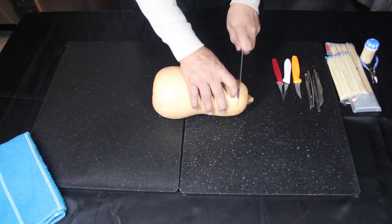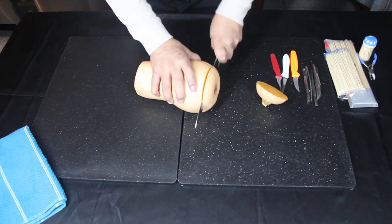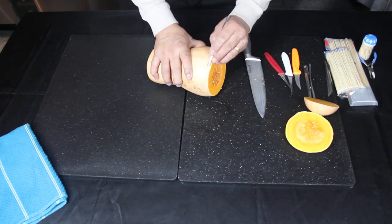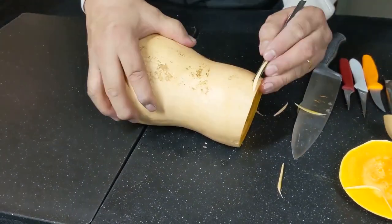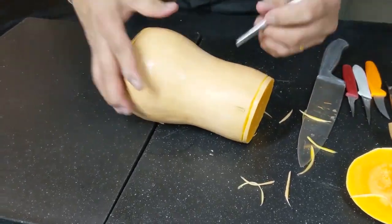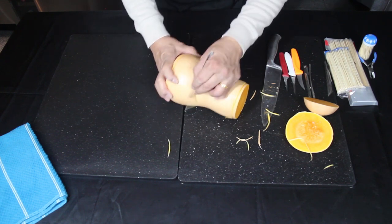First, cut the top and the bottom of the butternut squash and set them aside for later. Carve a line around the edge of the butternut squash, and do this on the other side as well. Then carve two more lines around the middle about one inch away from each other.